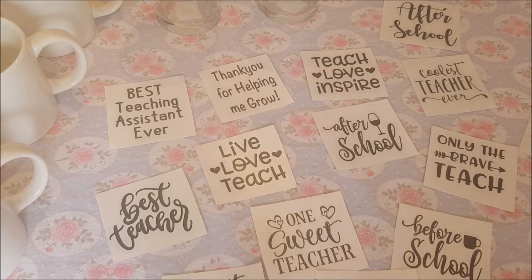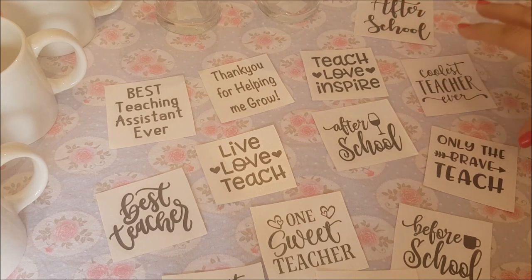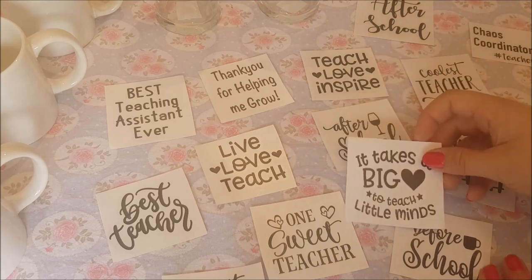Hi everyone, welcome to Becky's Crafts and Goodies. Today we've got a teacher's present or teaching assistant present idea. With schools obviously coming to a close, we're looking at things we can give them as little gifts. These are ideal. I've just laid out a few of these little vinyl cutouts that I bought from eBay. I don't have one of the vinyl cutters myself, but there are lots of sellers on eBay that sell these sorts of things and they're really quite affordable.